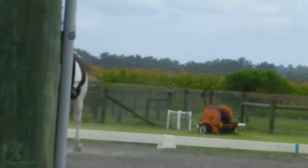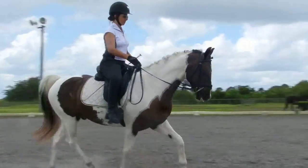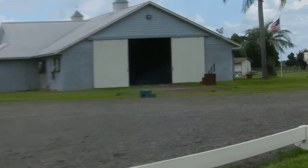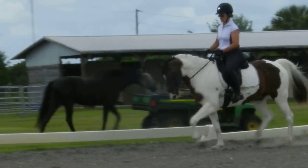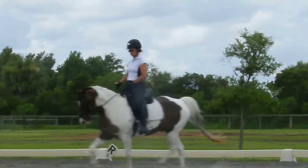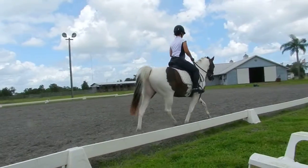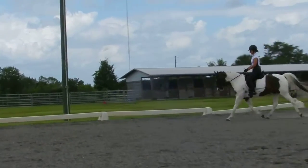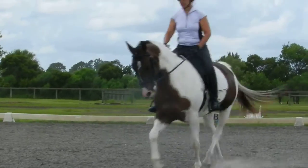Super. Push him off that inside leg. Yeah, super. What a good boy. That's right. Good. That should feel wonderful. I actually quite like this bit on him. Really good. The trot work is just phenomenal. Good.